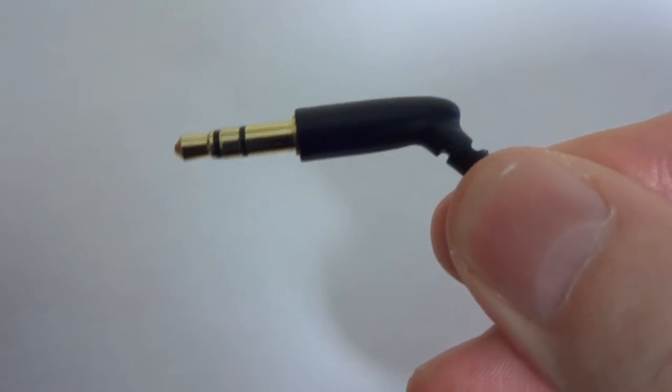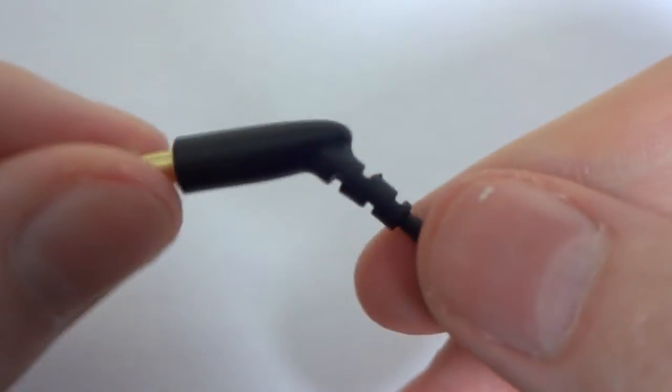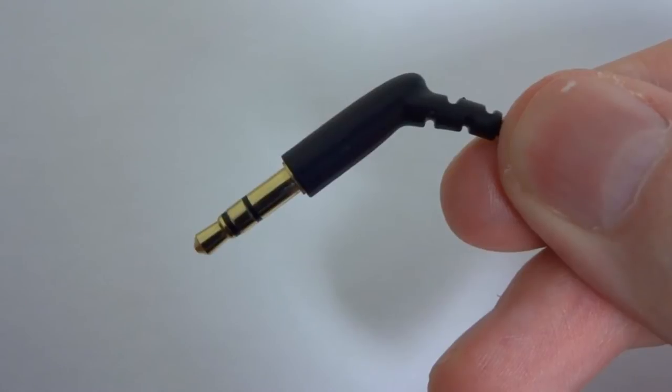Then we go down to the 3.5mm jack. This is quite an odd design — it's not quite 90 degrees and it's got an unusual curved shape to it. It's really nice but just a little bit unusual.